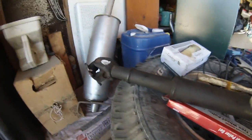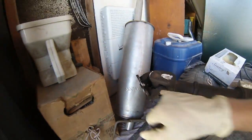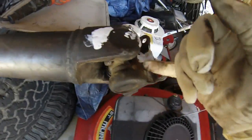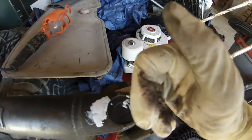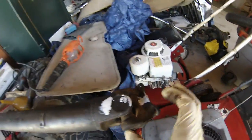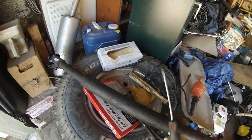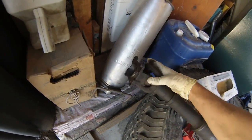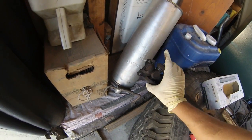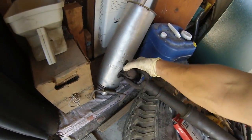Basically what you do first is there are little clips in here — they're easier to see on this one because I just removed one of them. There are little clips right here. You find where they don't go all the way around — they only go about three-quarters of the way — find where it's not on that side, and just pound it out with a hammer and a screwdriver. It's smart to start by getting the driveshaft off so you can work with it somewhere else.